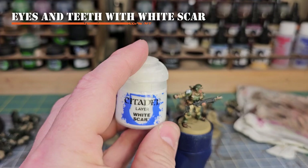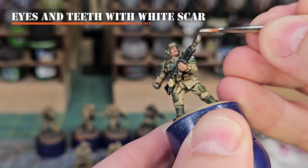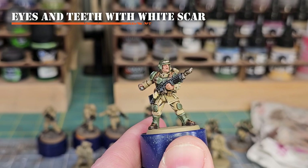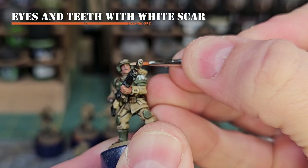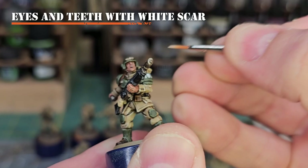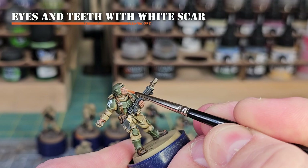This next step is entirely optional but something I really love for bringing out model details — doing the eyes and teeth. We'll use White Scar and the finest detail brush we have. Try to grab the bottom or top edge of any teeth that are showing. For the eyes, put one dot right where the raised area of the eyeball is, pulling toward the outside of the model to create the white line you want for the eyeball.